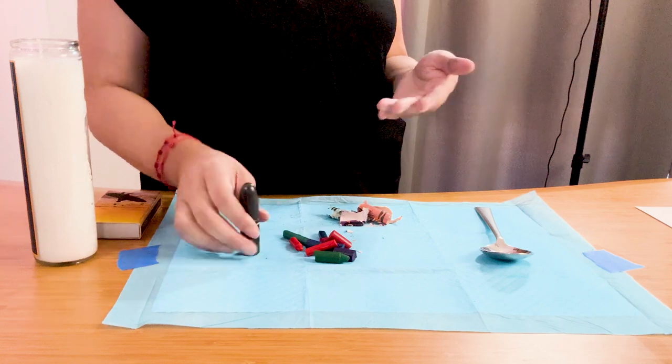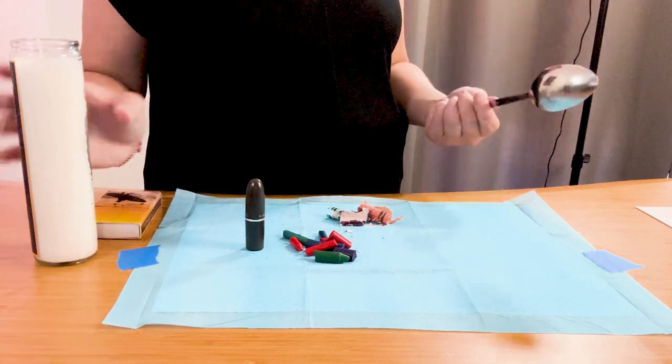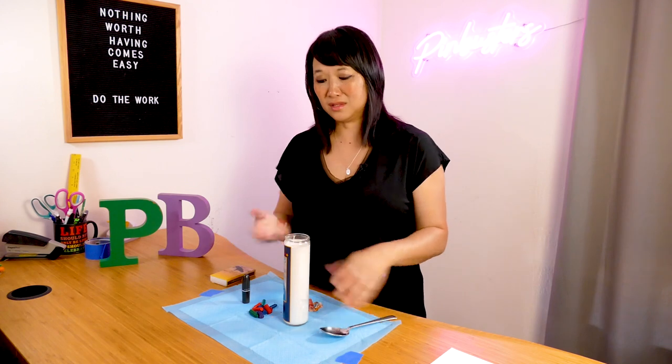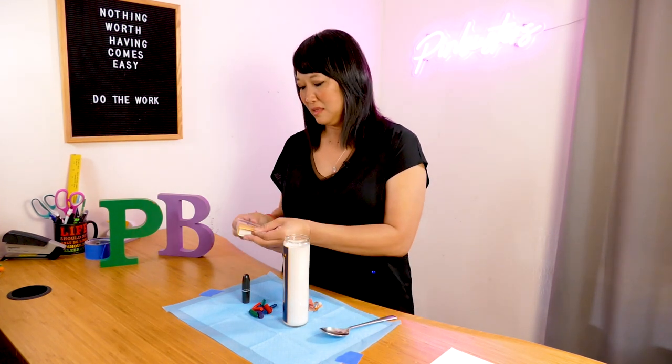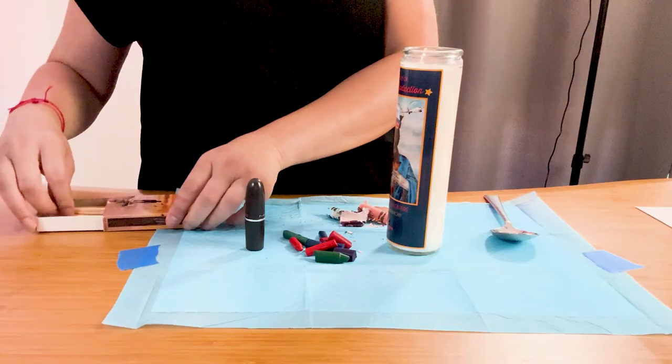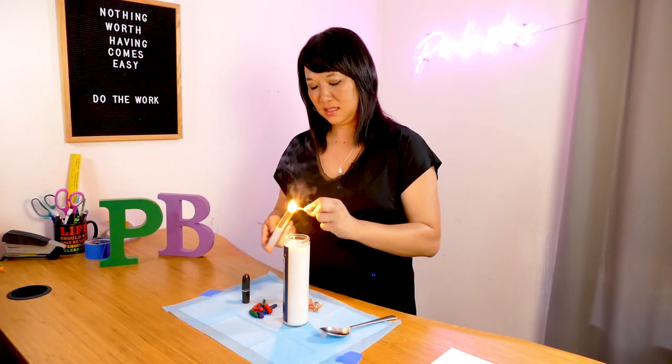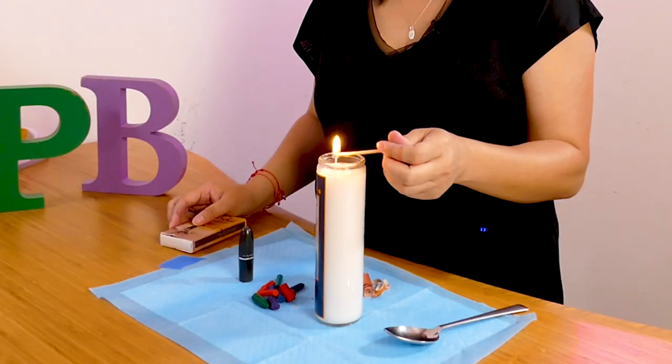Take your old crayons, take an old lipstick container. They said you can just put it on a silver spoon. You can use the stove or whatever. In the pin, they use a candle. I have a candle and I have some matches. Let's see if it works.